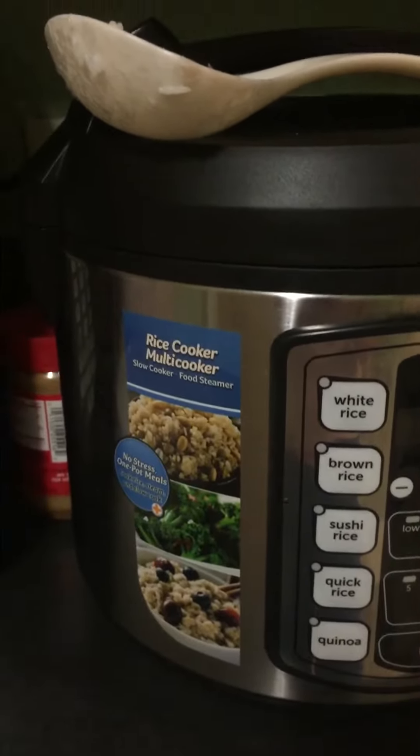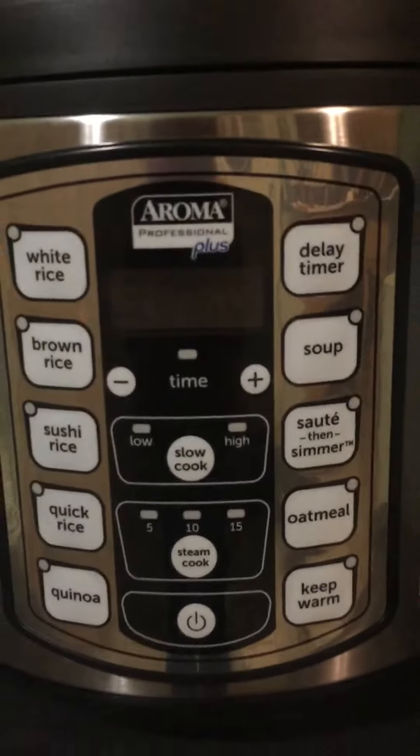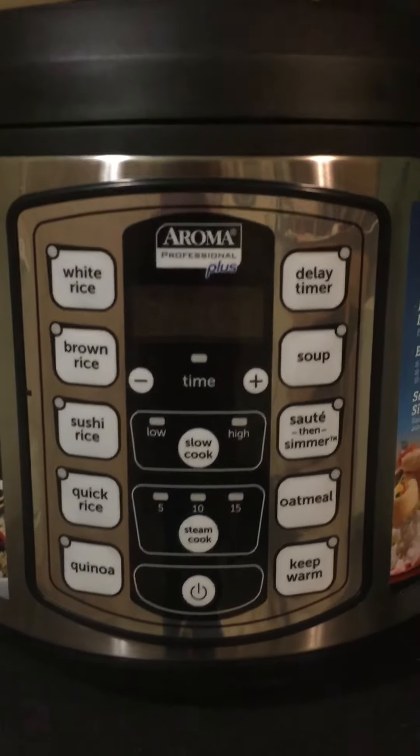I'm very pleased with this product. I've had it for about six months and have not had an issue with it yet. And that is my review on the Aroma Professional Plus. Thank you!